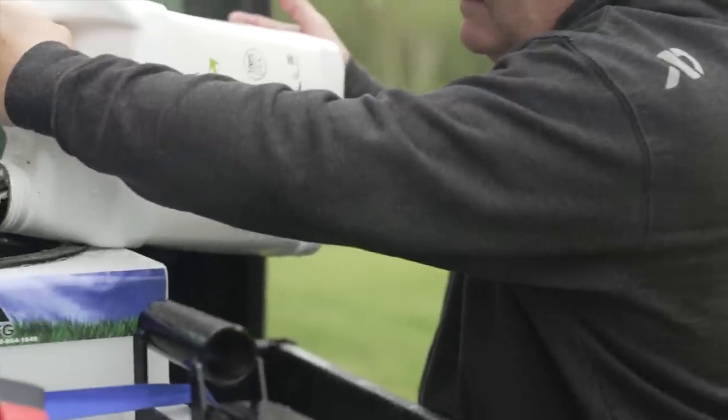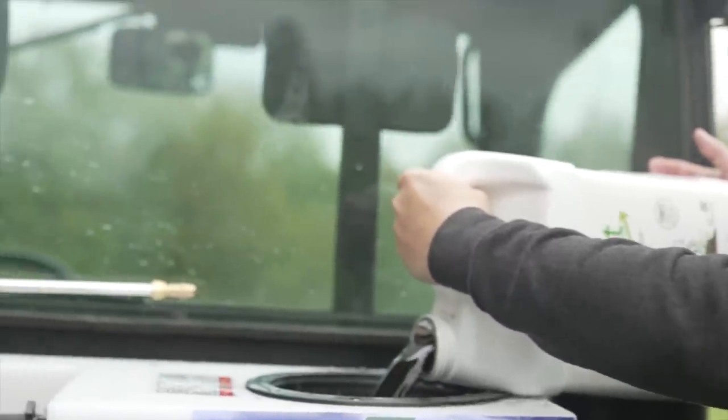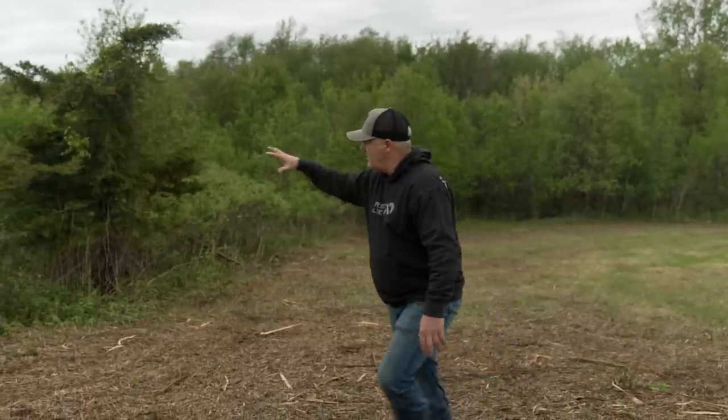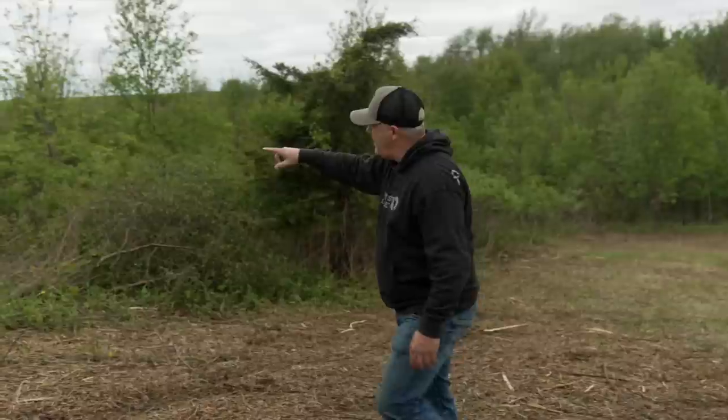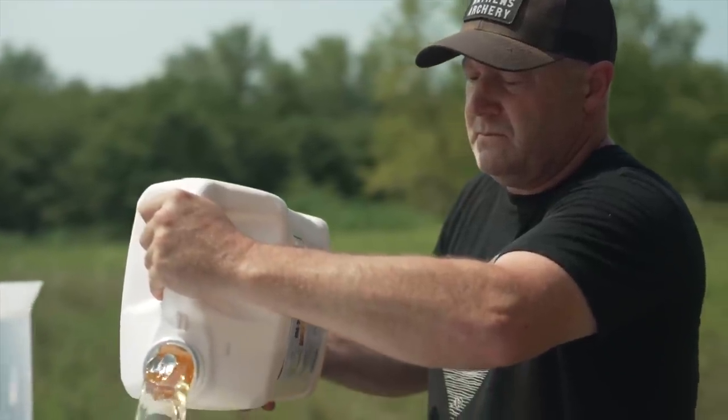So what's more important — getting rid of weeds or improving the soil? I'm going to talk about what we're doing on both. You look at this food plot right here — it looked a lot like that clearing back there just a few days ago. There was brush and red cedar; we cut it all down and brush hogged it.